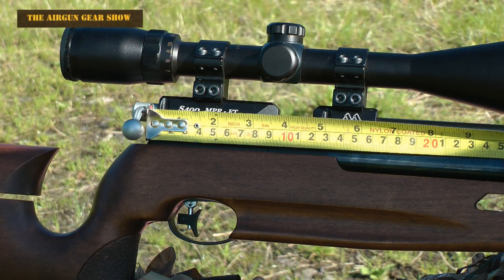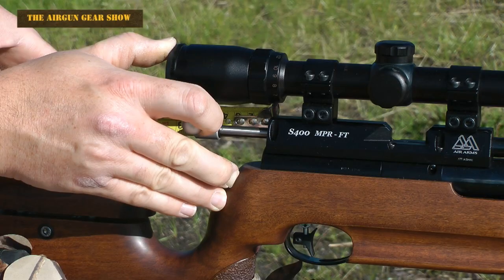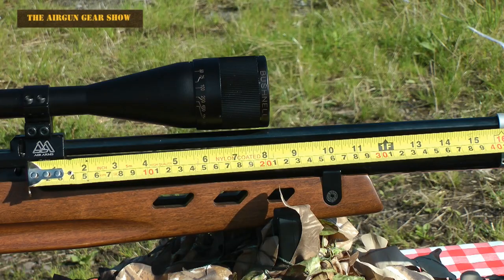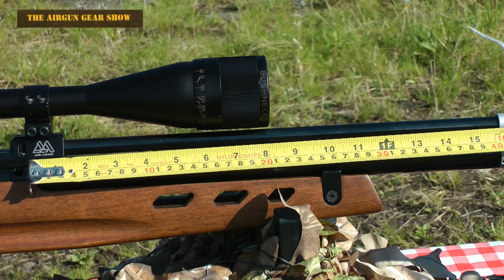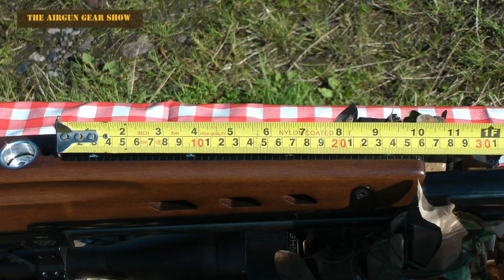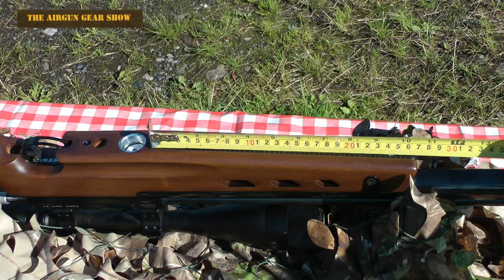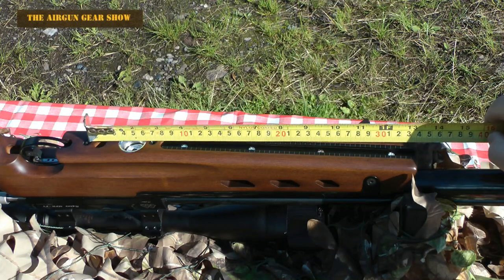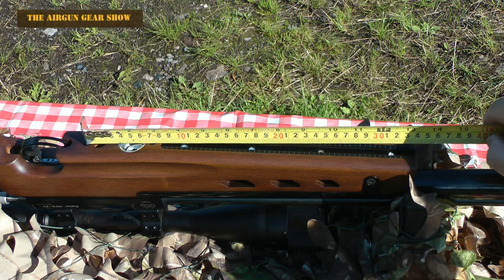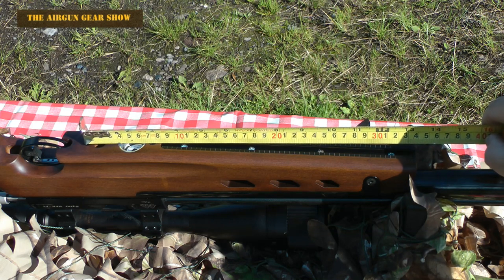The breech or main housing is 16 centimetres. The drawer on the bolt to reload is 4 centimetres. The air reservoir is 40 centimetres. The rail on the bottom is 26 centimetres and the threaded accessory holes are 27 centimetres and 34 centimetres, and they are 7 centimetres apart.